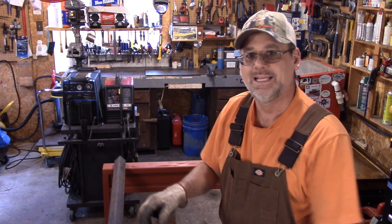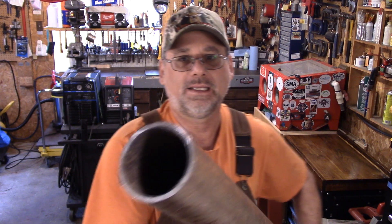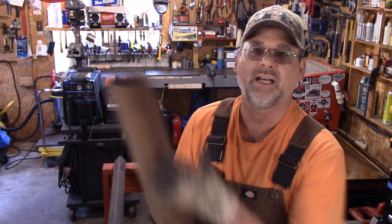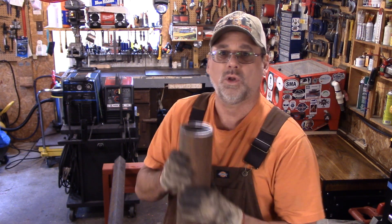Welcome back to Steve Robb Reviews. Today I'm going to start on a project I should have done a long time ago. This is some pipe — just under four feet long, about five-sixteenths wall. I'm going to design a mast to go in the ground for my solar panel. I've got four 100-watt solar panels I want to mount, and I'm planning it so I can put it up and take it down myself. Let me know what you think.